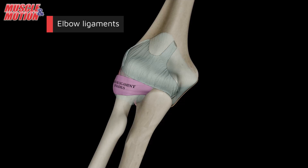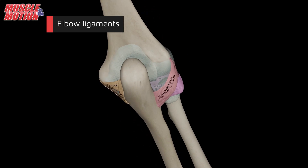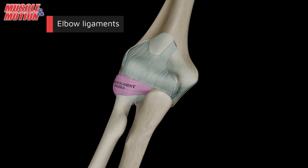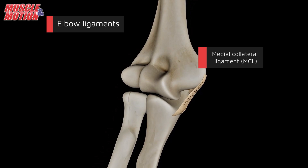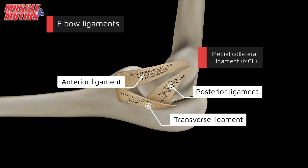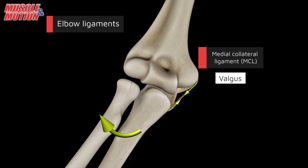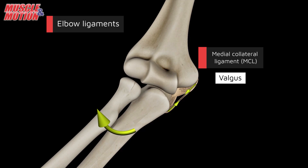The elbow's stability and function rely heavily on a network of ligaments. The medial collateral ligament, or MCL, is found on the inner side of the elbow and consists of three bands: the anterior ligament, the posterior ligament, and the transverse ligament. The MCL primarily resists excessive valgus outward stress, and injuries to it are common in activities like throwing.